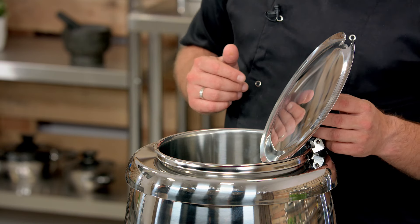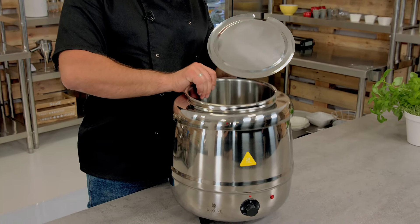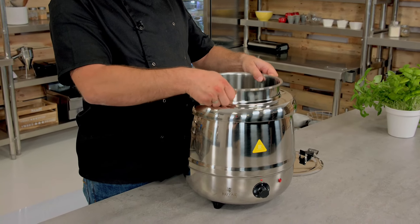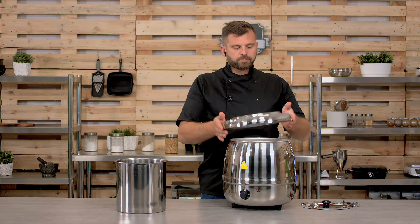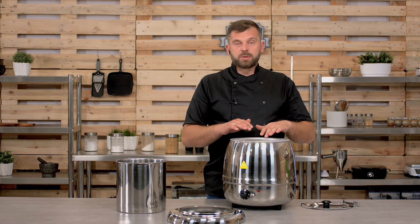You can easily disassemble the whole thing for cleaning and refilling. You do that by just lifting the soup container out of the collar — just like that. This will release the lid, and then you can take the soup container out. It is all held by the collar.